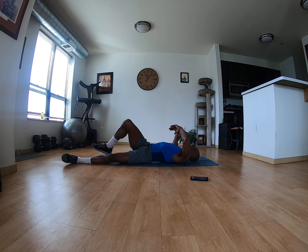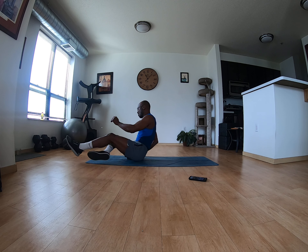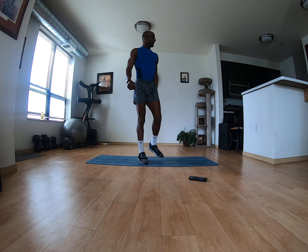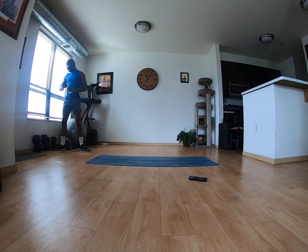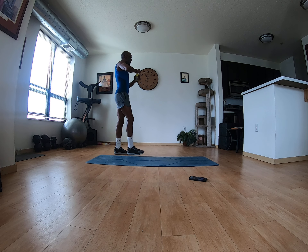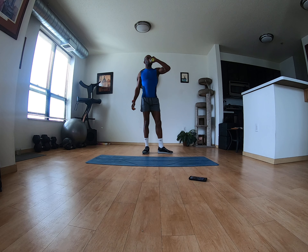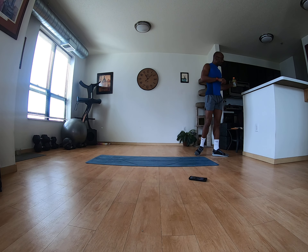You want to stay hydrated because muscles burn quicker when they're dehydrated, so push that game further — hydrate, hydrate. All right, got that timer going. Got one more set — 15 reps, one more set of 15 reps.